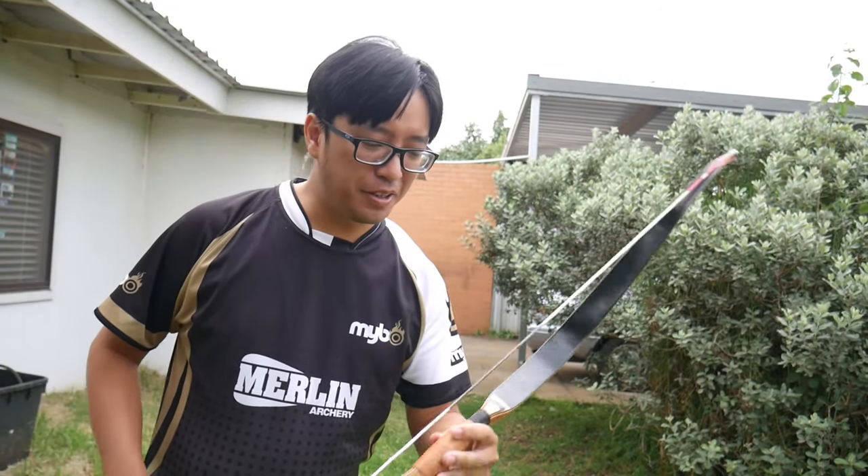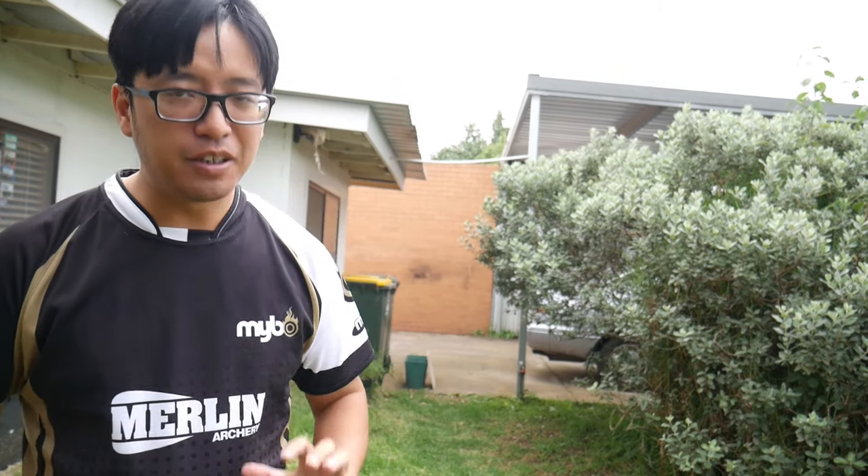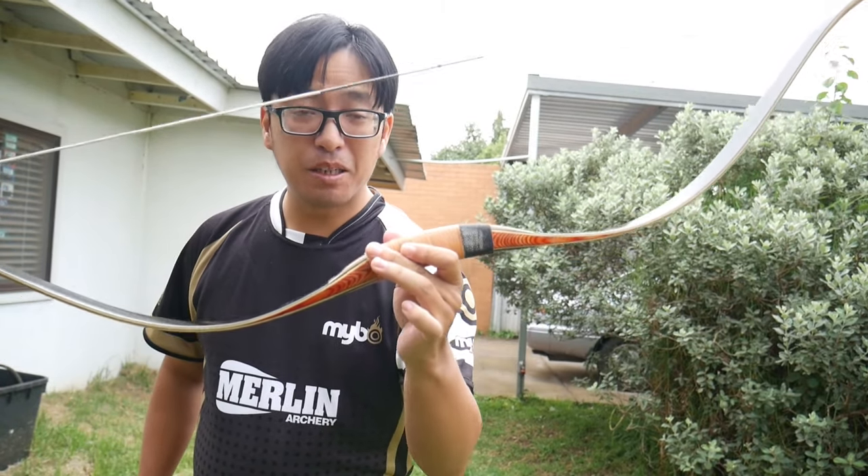This is day two of Quarantine Archery. For those who have just joined me, I'm going to try and shoot a different bow every day. Yesterday we shot the Mandarin Duck Ching bow, which I hadn't yet reviewed because it stopped being sold. So I thought today I'd go through another bow I haven't reviewed - it's the Mariner Ming Moon.